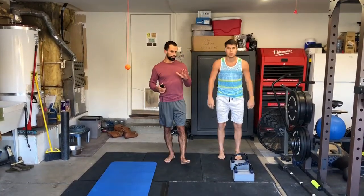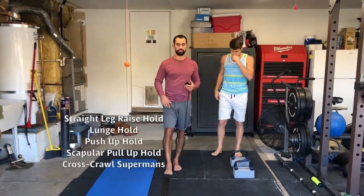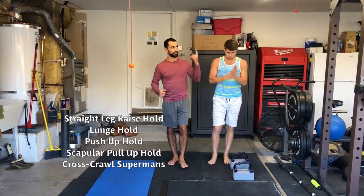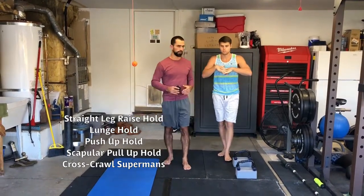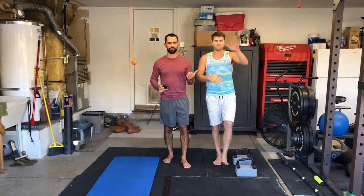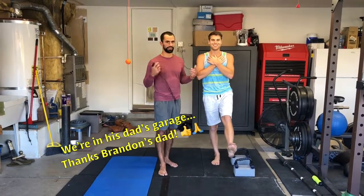We're going to be doing five different movements. First one's a straight leg raise hold, next one's a lunge hold, next one's the bottom of a push-up hold, next one's the bottom of a scapular pull-up hold, and then the last one's cross crawl superman. Also, this is Brandon Frankel — I didn't introduce him. I'm Alex Lee. We're in his dad's garage right now.